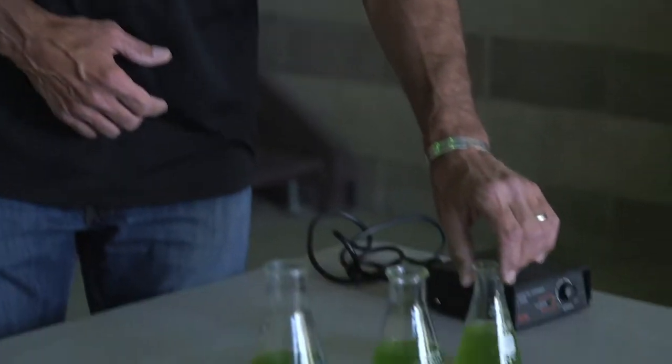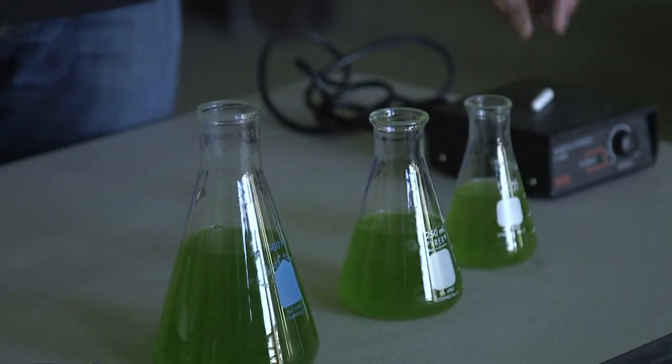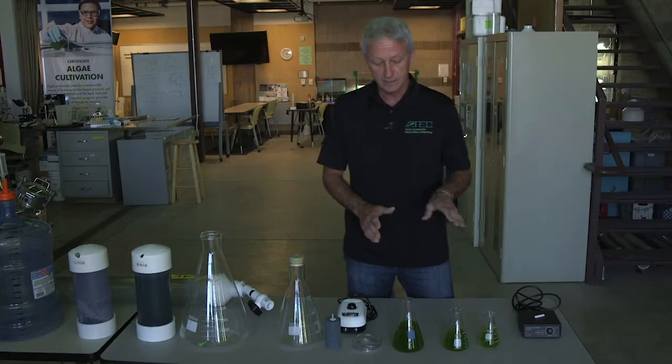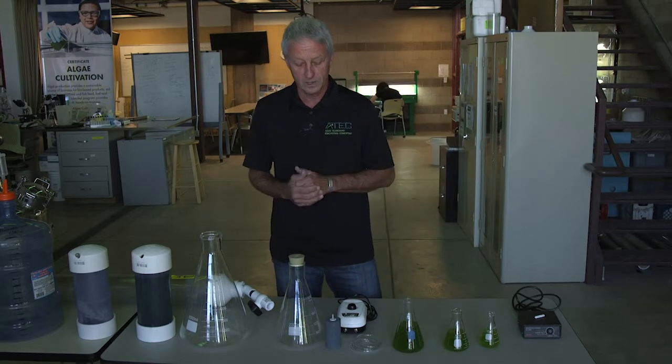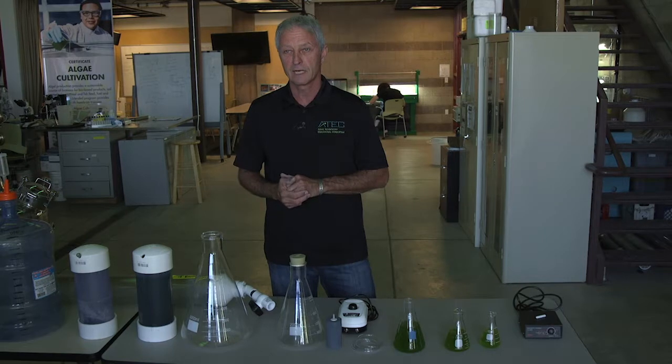Typically in a lab, as you're scaling up, you go from small scale to slightly larger systems and use a magnetic stirrer, keeping it in your laboratory. When you get to the point where you actually have to scale up, things start to change after one liter. You have an option — you can move into glass, which is a typical laboratory thing to do.